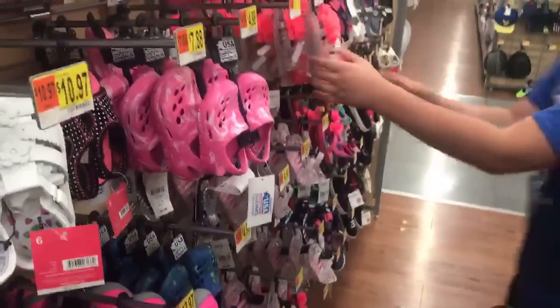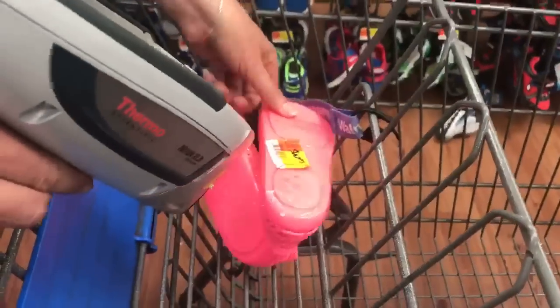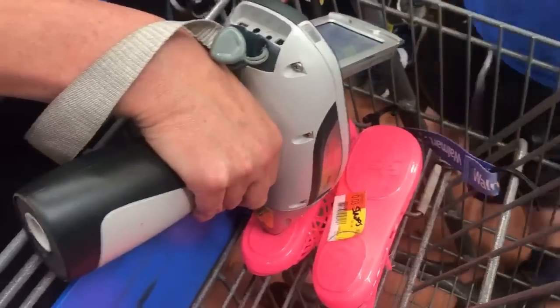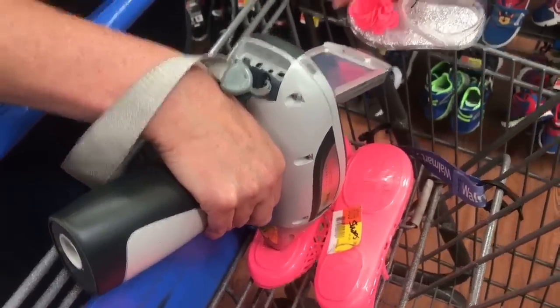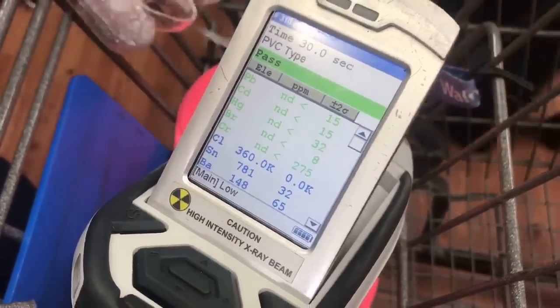No lead in these. Two pairs of jelly shoes and no lead so far. Maybe the opaque ones — the pink ones with a bow? These are like different jelly shoes. Let's grab a brand new pair just in case — we have a control. I'll be really surprised if these have lead. I mean, plastic can't have lead, but with Walmart, you know, they've been sued about things like this before. No lead, no cadmium, no mercury, and no arsenic on these shoes.